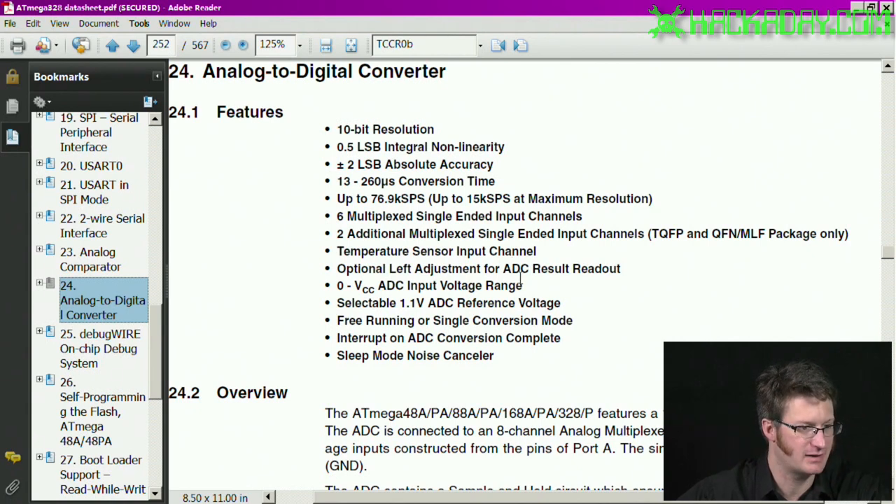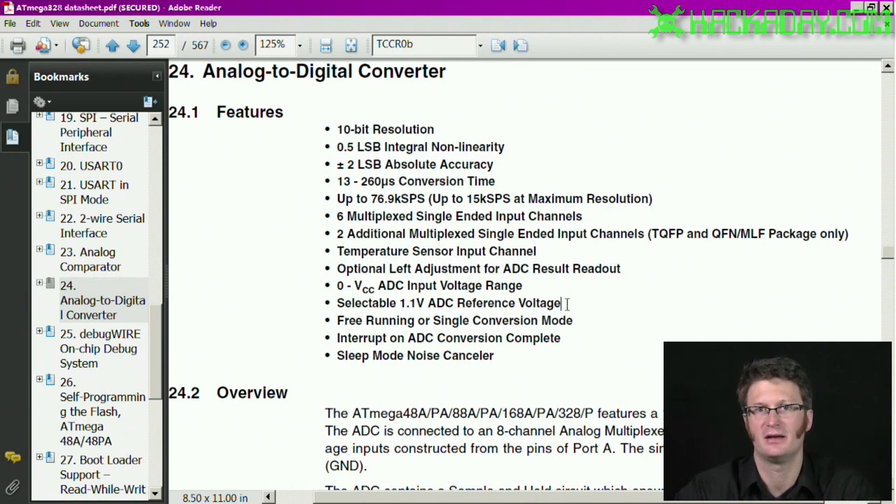There are eight channels that you can do conversion on from the analog-to-digital converter. In addition to that, there is also a temperature sensor that you can sample, as well as a 1.1 volt reference voltage. Where that's going to be handy is, let's say you want to monitor the voltage of your battery and you happen to be running straight from the battery. In a low-power situation like that, it can actually be helpful to have a voltage reference.